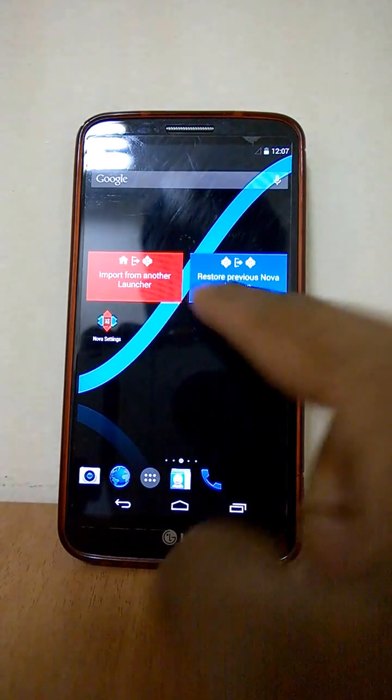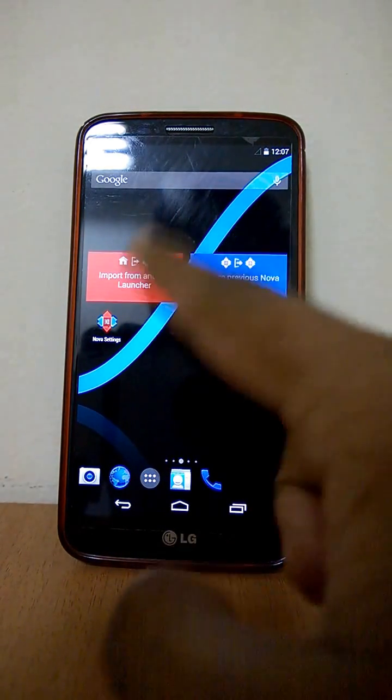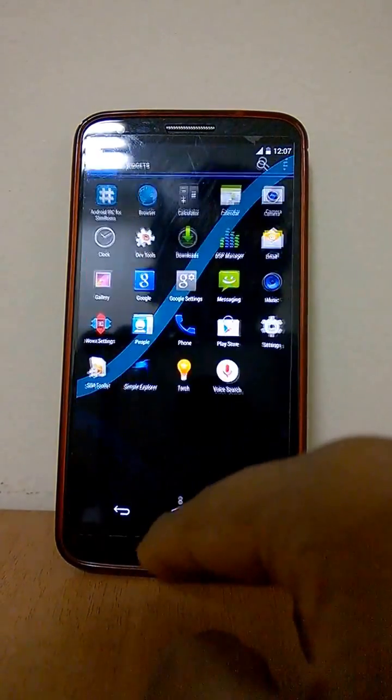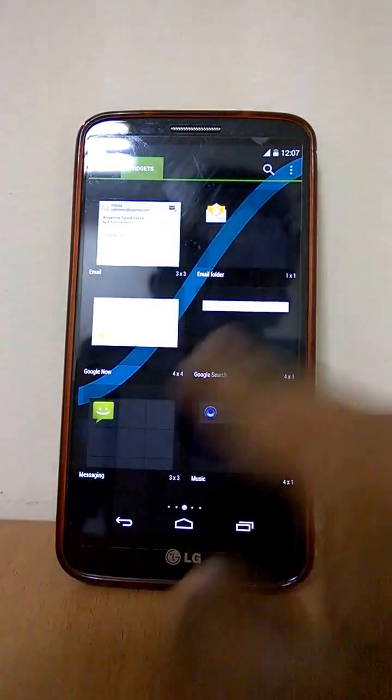You can see this ROM, unlike other ROMs, comes pre-built with Nova Launcher. It also seems slightly faster than other ROMs.